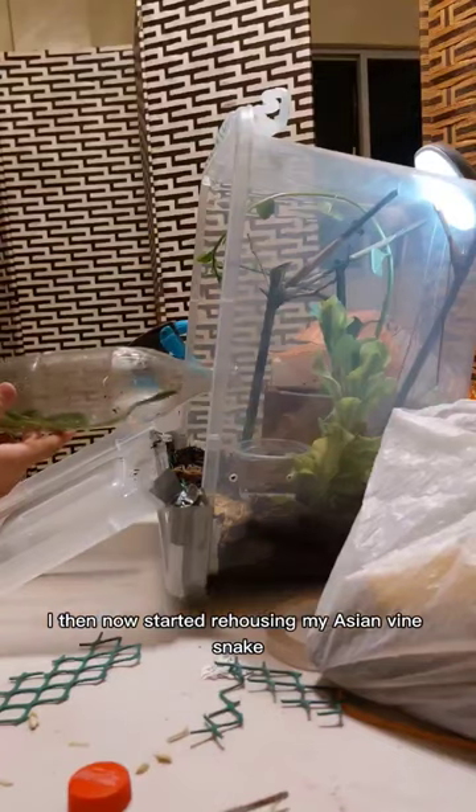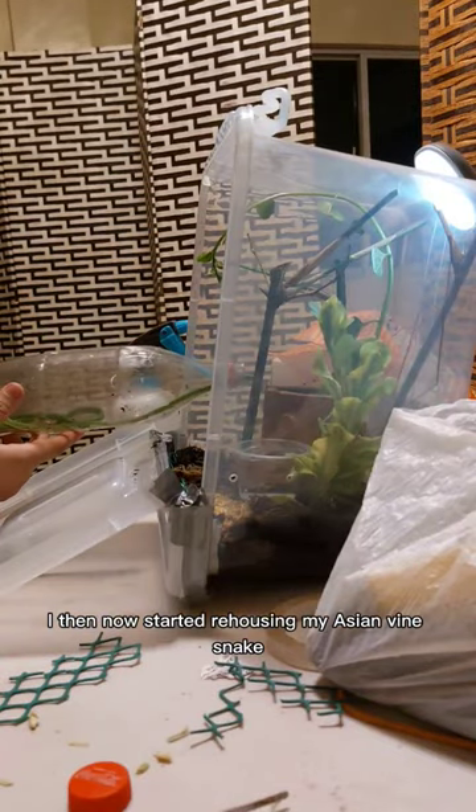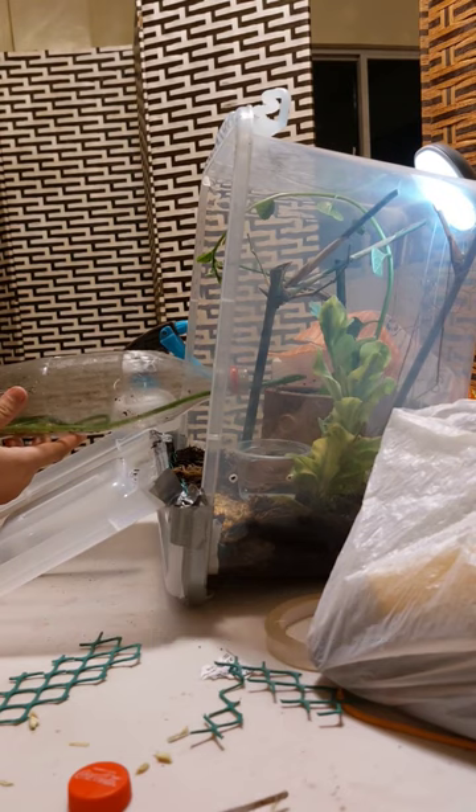After putting up all the plants, this is what it looks like. I then started rehousing my Asian Vine Snake, and everything was going well, until...